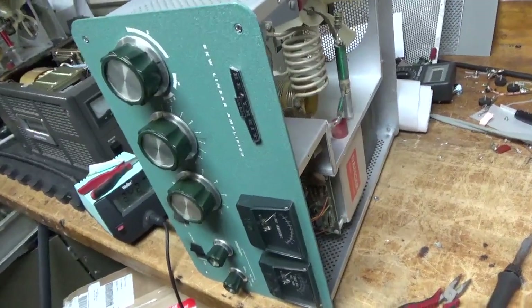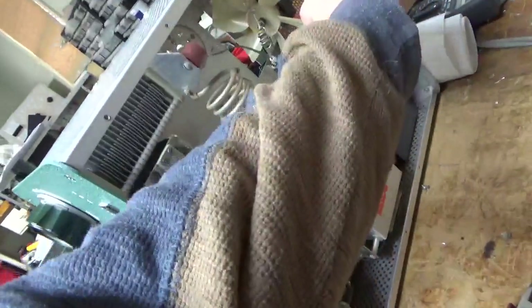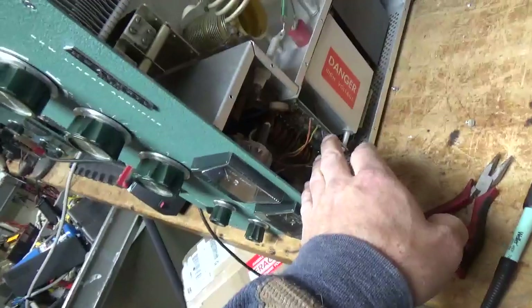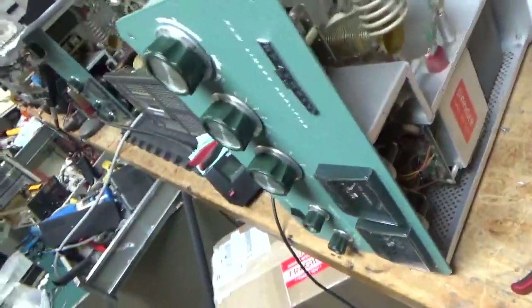So we have another Heathkit SB220. It's pretty clean inside. The fan is seized. I'm going to go ahead and do everything I normally do — putting a new metering board in from Harbach Electronics, a new filter cap board, a plate blocker, just everything you normally see me do.